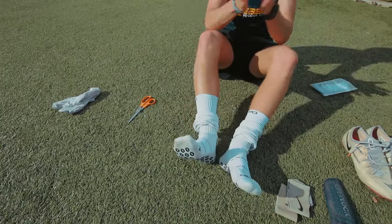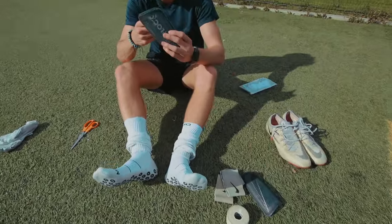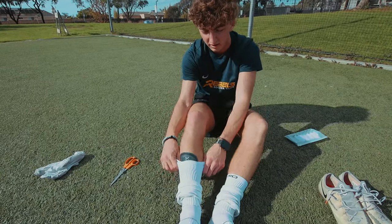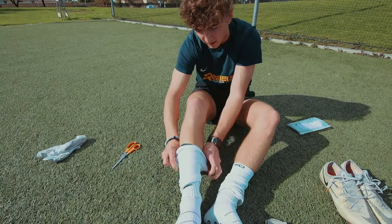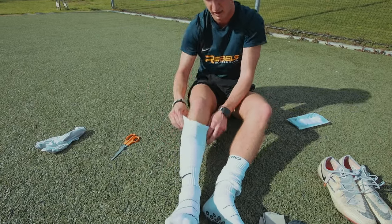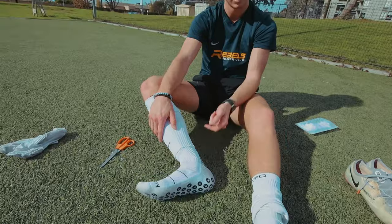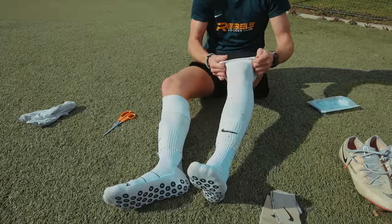Don't pull it above. Next, get your shin guard — this is for when you're playing in a match, that's really when you're going to need these. If you're not playing a match, you don't need all this stuff. Then you're going to throw the shin guards in and pull them up. You've got quite a bit of space here, and I'm going to do that on both.